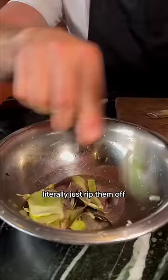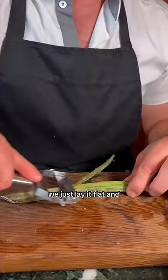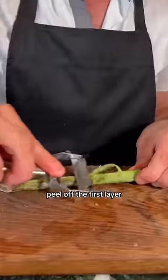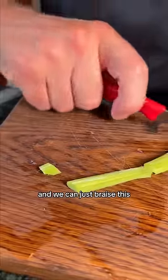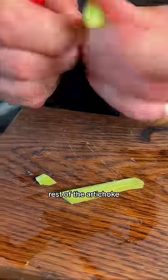Peel off the outside leaves and stem. Most people would waste this — just lay it flat and peel off the first layer. So we're just going to keep peeling it. Then we can just cut this down and braise this when we braise the rest of the artichoke.